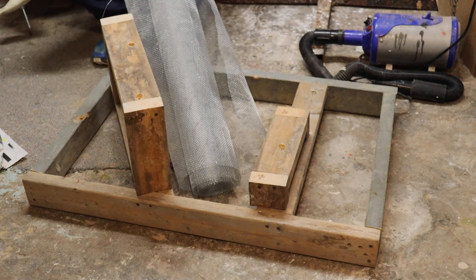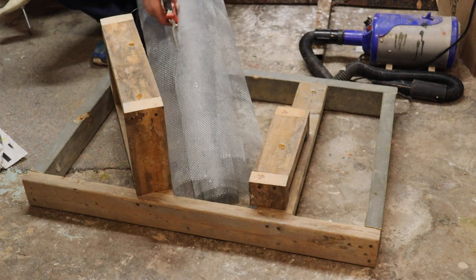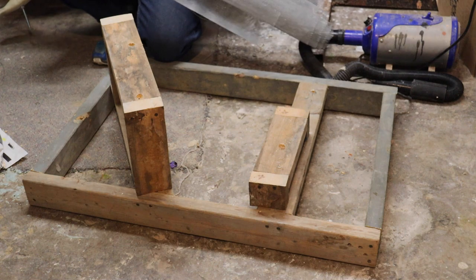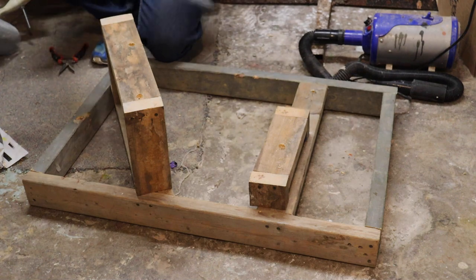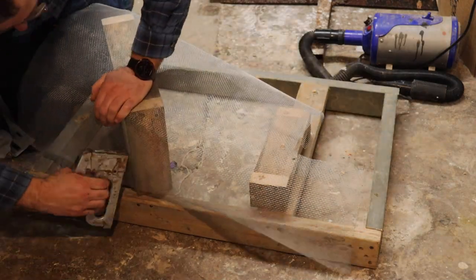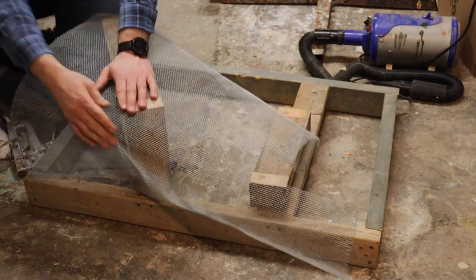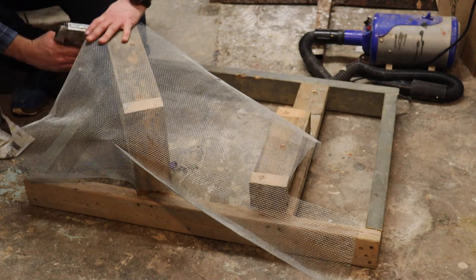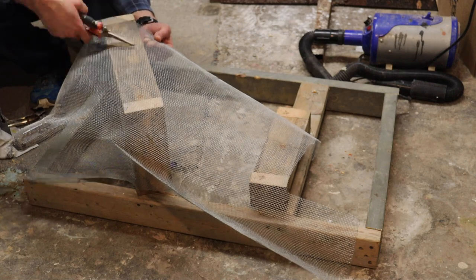Now we're gonna be using some wire mesh here to build this rock. We're just gonna cut some strips out of it and shape it around the 2x4s to give us the shape of the rock we're looking for. Once we have our mesh cut up into strips, we're gonna kind of shape it around, staple it down in a couple spots, and give it a nice rounded look. We don't want to go too square over where the 2x4s are — if we do that, we'll end up seeing it in the finish work, and it'll look like a board under there instead of a nice round looking rock.